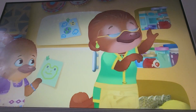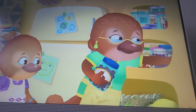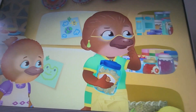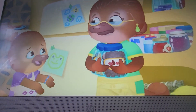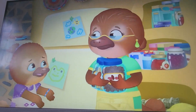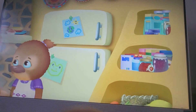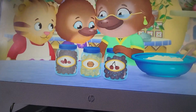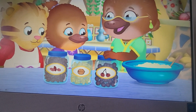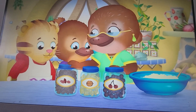Now where are those chocolate chips? Not over here. Not over there. I can't find them anywhere. Oh no! We always put chocolate chips in our moseys. I know so, Jodi B. But it's okay to make our moseys a different way this time. We could use dried cherries, or walnuts, or even raisins.